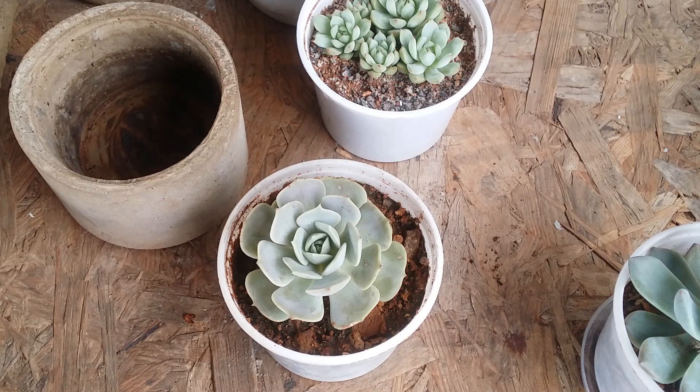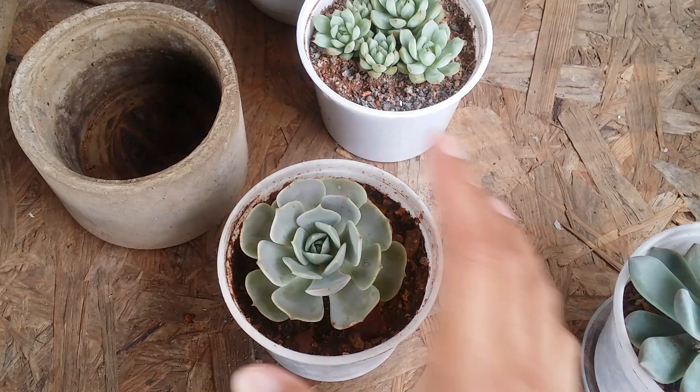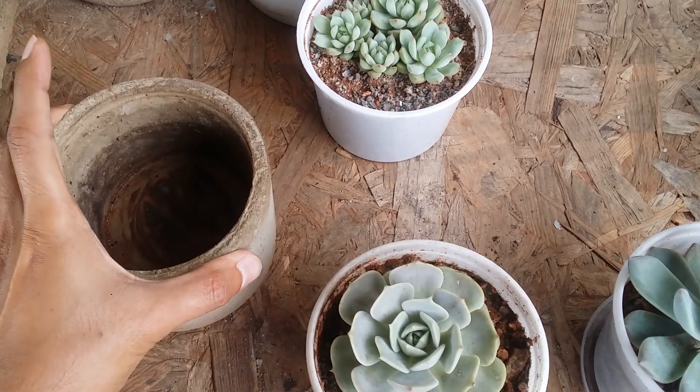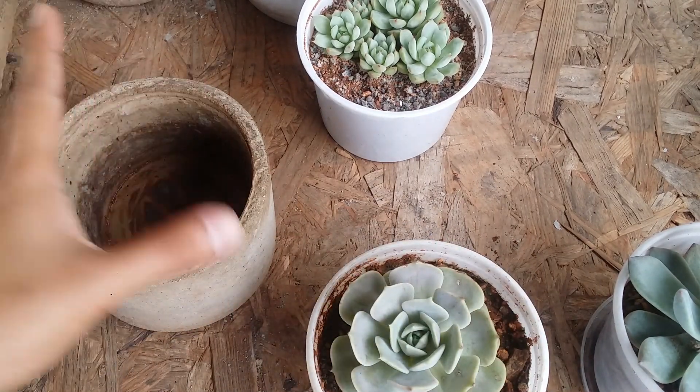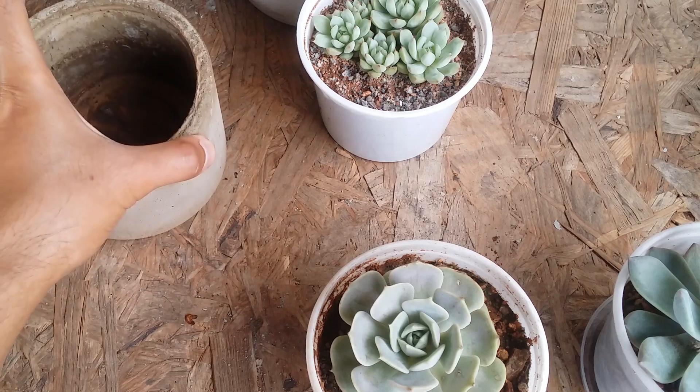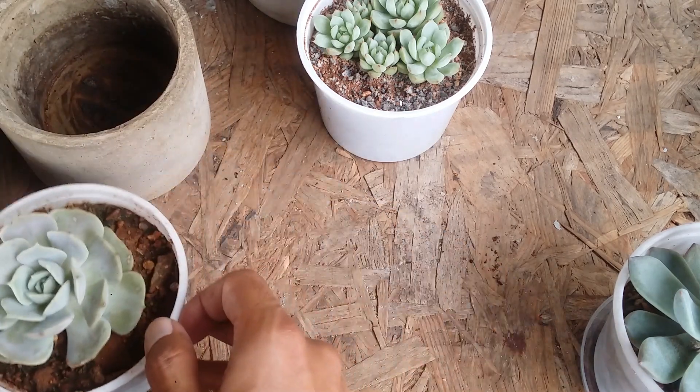There are going to be a lot of disadvantages rather than advantages. The only advantage I can think of is that water and soil won't drip or spill out of the pot — that's a very small benefit, and not much else.